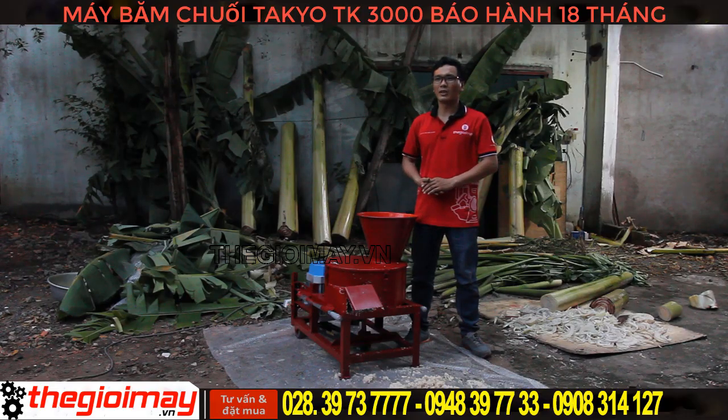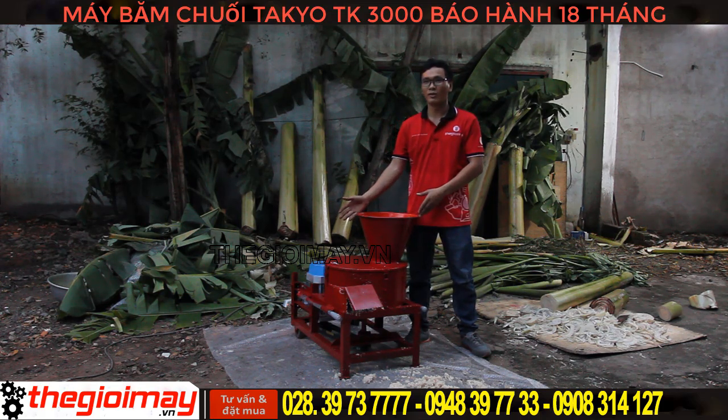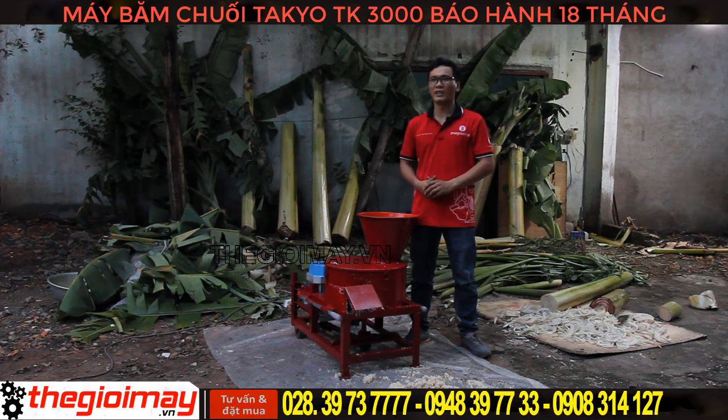Xin chào các bạn quay trở lại với kênh Thế Giới Máy. Hôm nay tôi sẽ giới thiệu cho các bạn một sản phẩm đó là chiếc máy băm chuối hiệu Takio. Bây giờ chúng ta hãy cùng xem chiếc máy này có những chi tiết và bộ phận gì nhé.